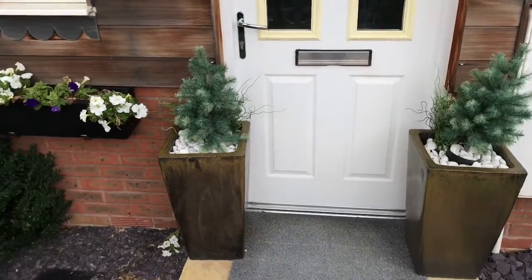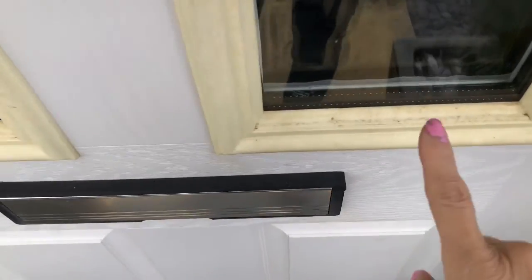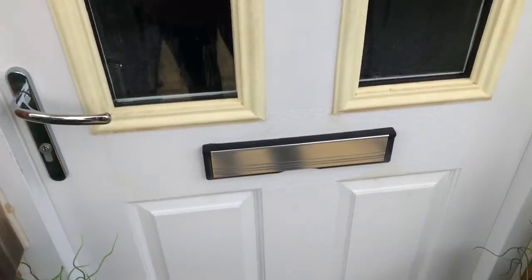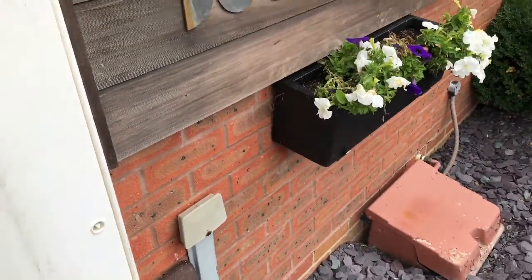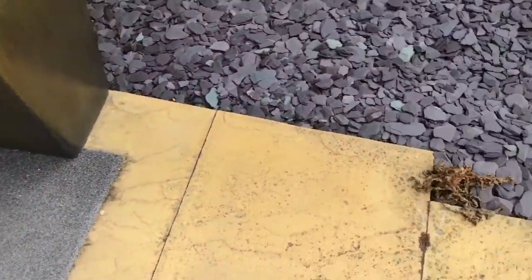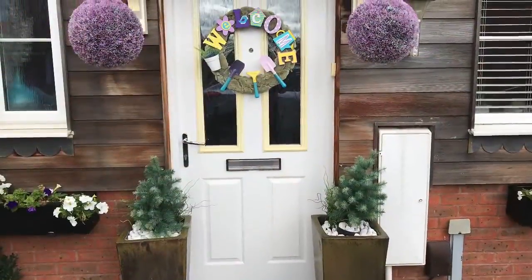We moved to this newly built house five years ago and as you can see on the door, the plastic trim is really yellowy because of sun exposure and I'm really not happy. So I decided to change the whole thing, including these gorgeous planters that I bought many years ago. They used to be black but now all the black has faded. I just killed the weeds and I'm going to prep the area - keep on watching to see the end results.